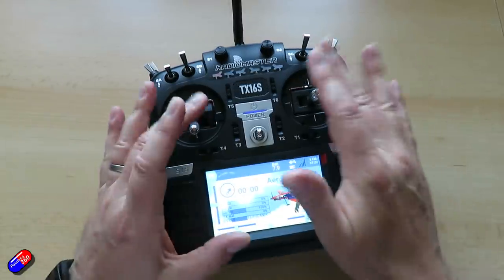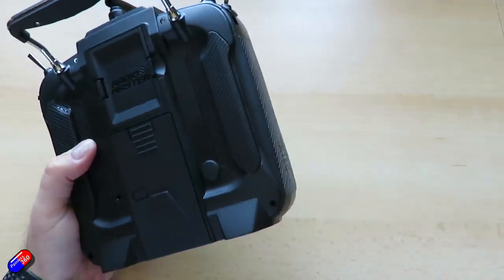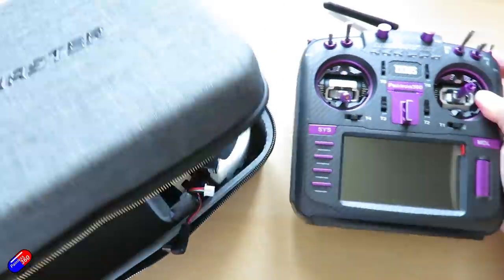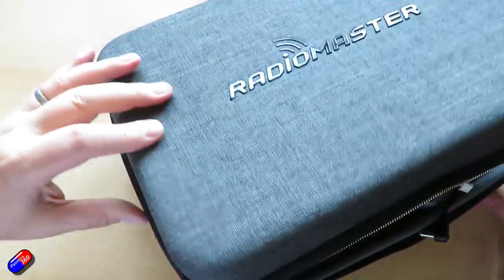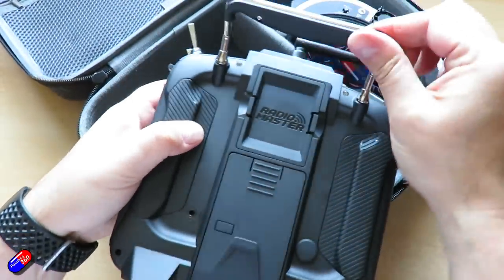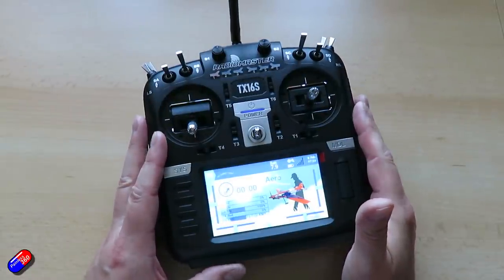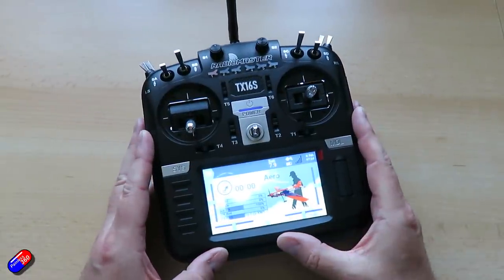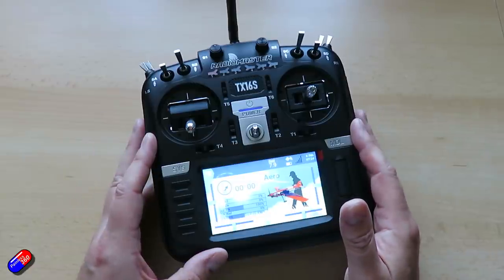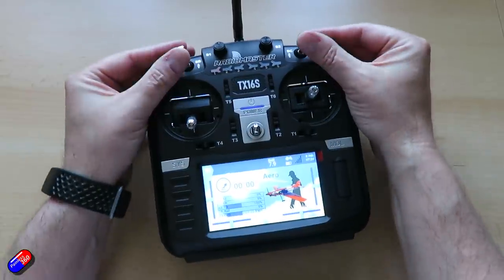There are a couple of things I'm sad aren't standard on version 2. The main one is they haven't put a folding handle on the radio — the folding handle on version 1 is absolutely necessary if you want to use the wonderful RadioMaster cases. So if you want those cases, you'll need to buy a separate folding handle. It's nice to see a full set of Lua scripts on the radio, and it does feel like a nicely rounded, well thought-out version of EdgeTX that will be updated over the coming months.